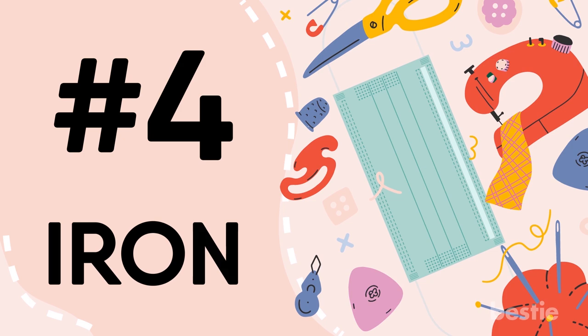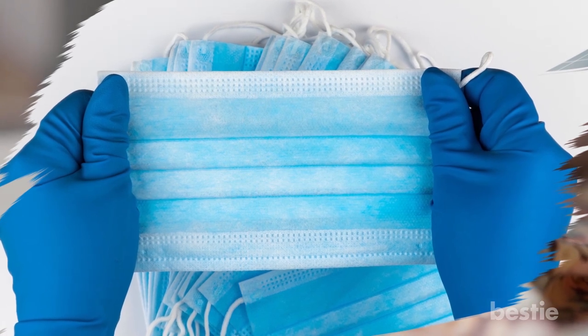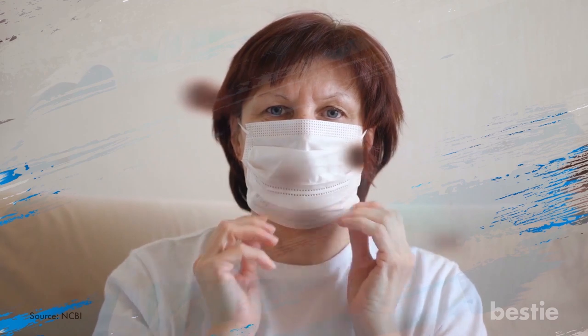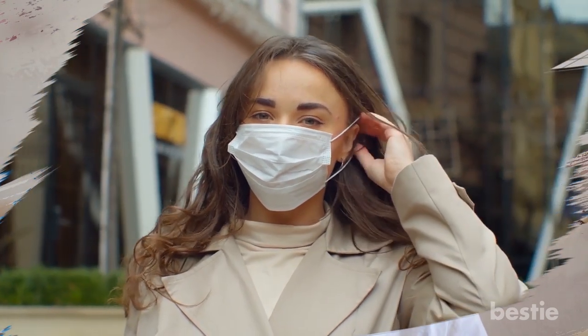4. Iron. After you have cut the fabric, you will have to create pleats. This is due to the filter — you will have to make part of the cloth thinner. The pleats will also help the air circulate. While you want to avoid the virus, you don't want to suffocate, so make sure you create pleats using an iron. You can also opt out of the filter, in which case pleats will be more important.